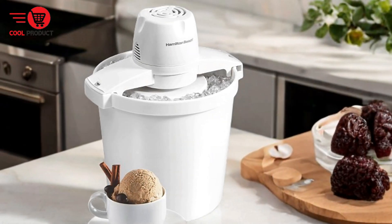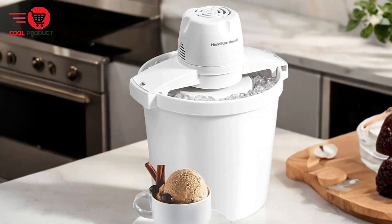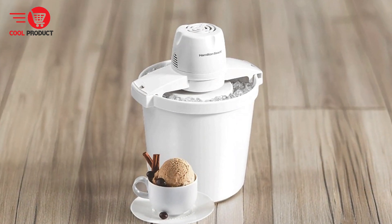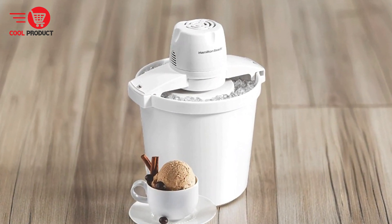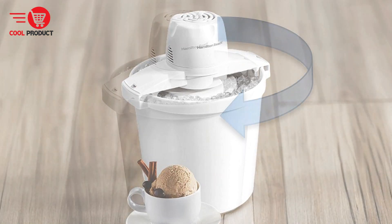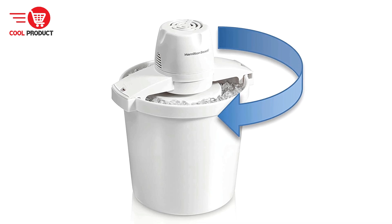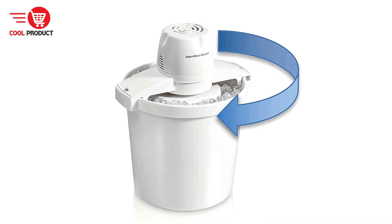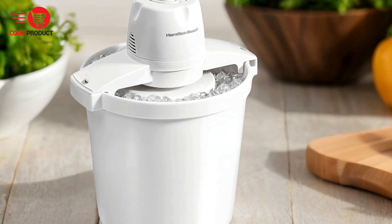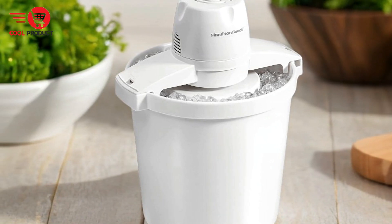Pros. Large capacity — the Hamilton Beach Electric Ice Cream Maker boasts a substantial four-quart capacity, making it ideal for family gatherings, parties, and special occasions. This size allows you to make enough ice cream and frozen desserts for everyone to enjoy. Versatility — this ice cream maker is not limited to just ice cream; it can also prepare frozen yogurt, sorbet, gelato, sherbet, and custard, ensuring you can experiment with different recipes and flavors.